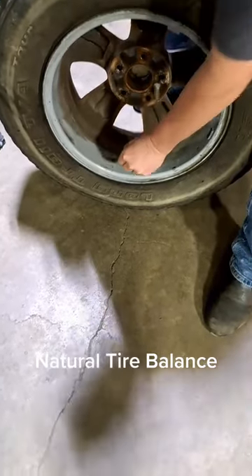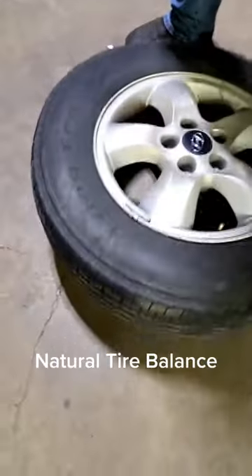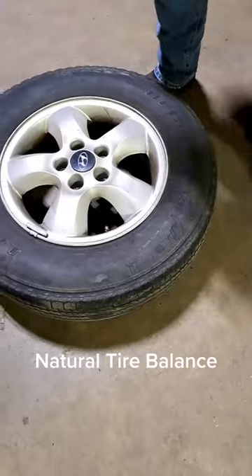Your tire's balanced now. The way you test it, you just drop it. If it rolls around, then it's not balanced. But if it pops down after one or two, yep, that's it right there. It's balanced.